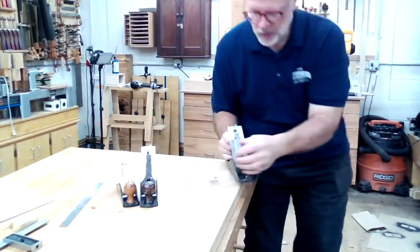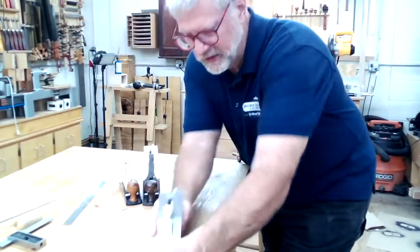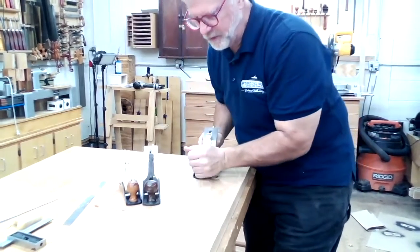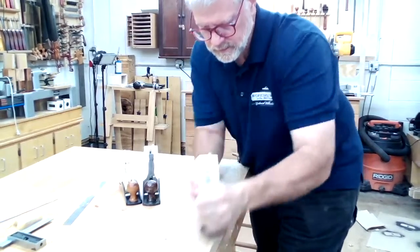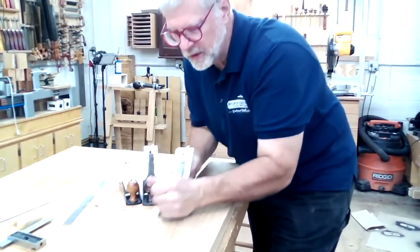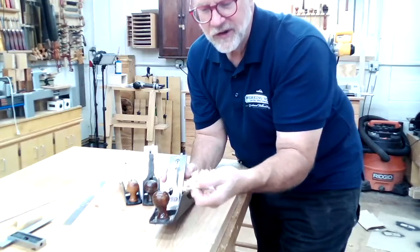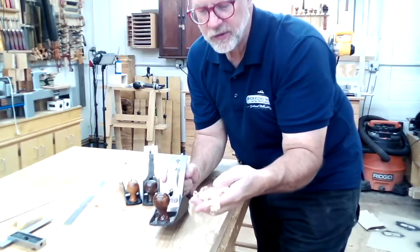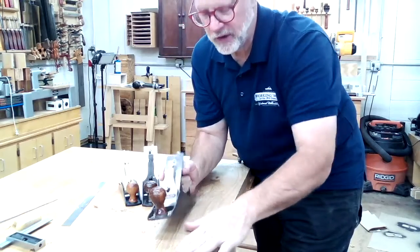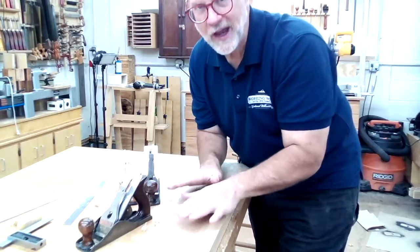Here with a number four set up as a smoother, we go into our board — it's set to take a very fine cut for a final smoothing of the surface getting it ready for finishing. If you're using it as a smoother you want it set up to take extremely fine shavings — just a thousandth or a couple thousandths of an inch at the most. Those paper-thin, almost see-through shavings will leave a beautiful surface on your wood ready for finish, with no sanding needed.